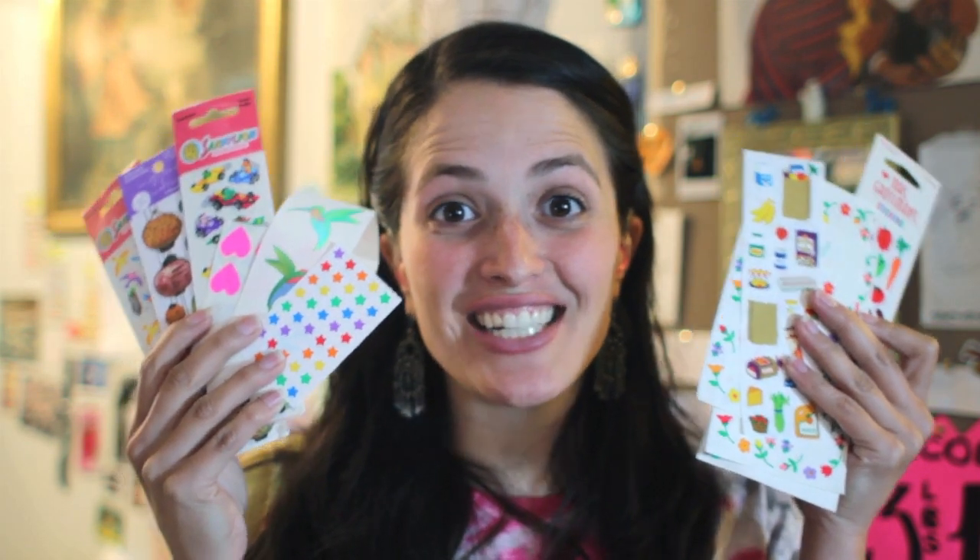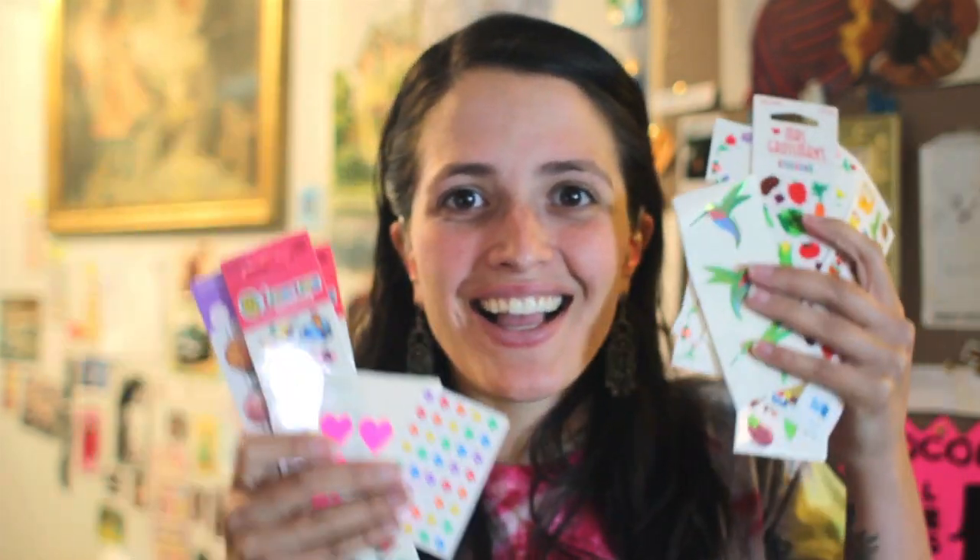So what do I use to decorate my hearing aids with? Stickers! I love stickers so much. The stickers I have found to be the most helpful while decorating my hearing aids have been nail stickers. You can get these online or at Walgreens, wherever. I'll post some links below of brands that I really like using to decorate my hearing aids.